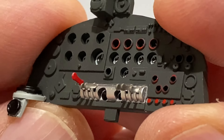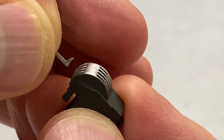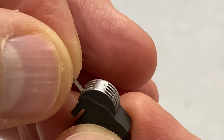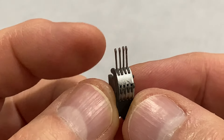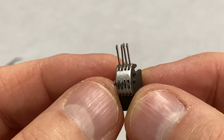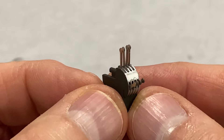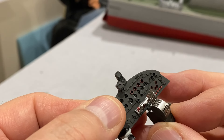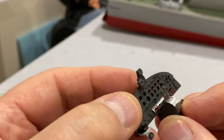They look terrific. And next we're going to put the throttle levers in. There we have it - the throttle controls at the top and the air screw speed controls at the bottom. And now we can fit this throttle unit onto the instrument panel.